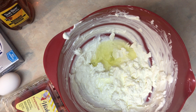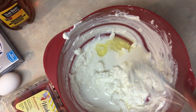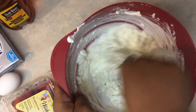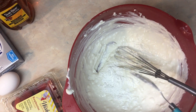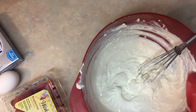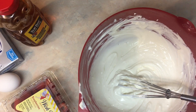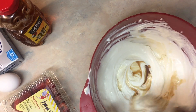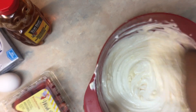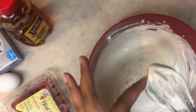If you have a handheld mixer you can use it, but I just used my hands — I am the handheld mixer. I went ahead and added in some milk, then one tablespoon of cornstarch, and mixed that up. Then I added honey and vanilla extract. I tasted it and felt I needed a little more honey, so I added a bit more, mixed it up, and it was already you know, amazing.